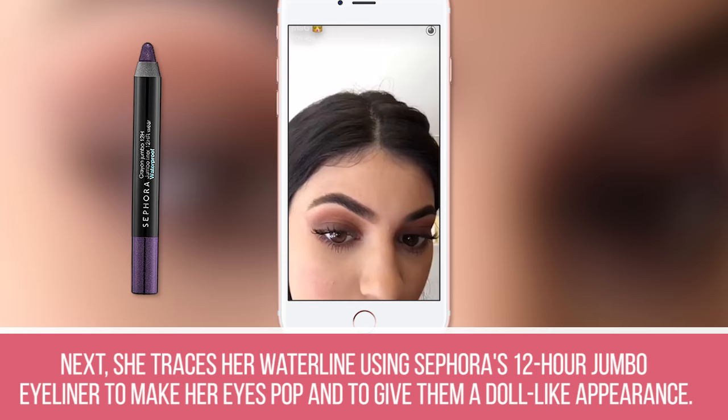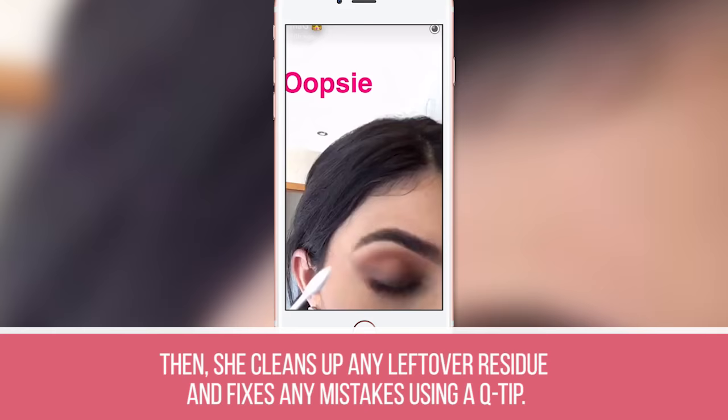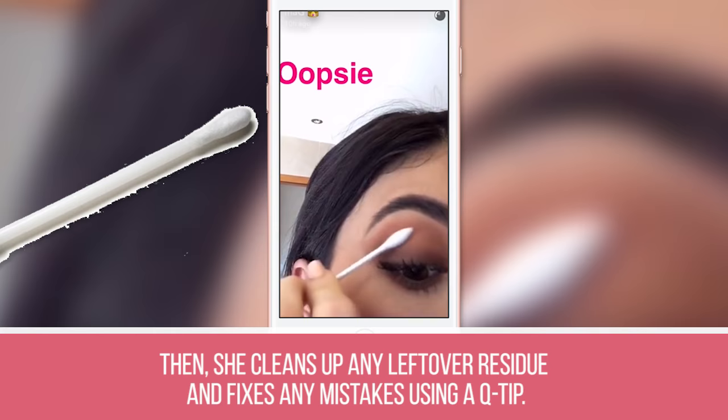Step 22: She traces her waterline using Sephora's 12 Hour Jumbo Eyeliner to make her eyes pop and to give them a doll-like appearance. Step 23: Then she cleans up any leftover residue and fixes any mistakes using a Q-tip.